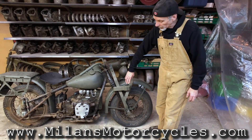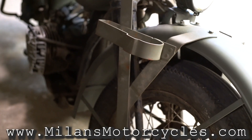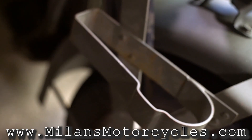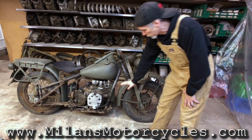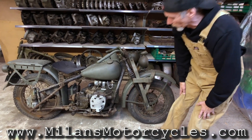On the right side of the motorcycle we can see the holder for the scabbard for the Thompson machine gun. We also see the WLA style fender, which is a little bit shorter on the bottom — the WLA was quite longer.